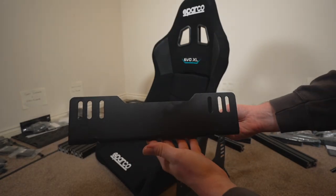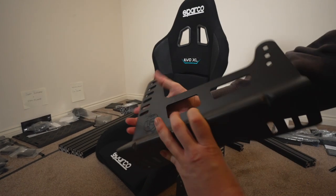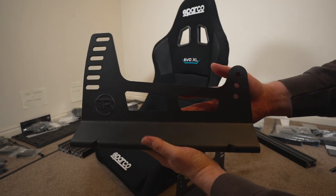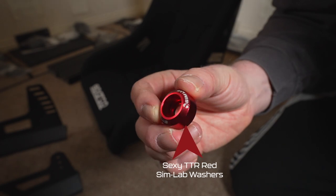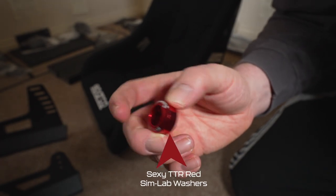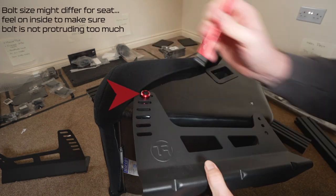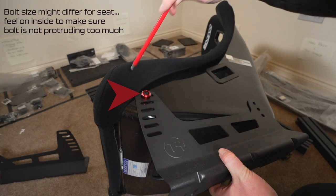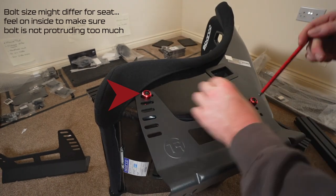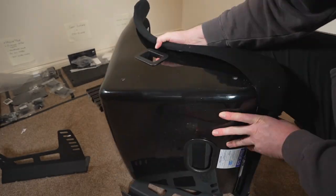We've gone with the Track Racer bucket seat mounting solution instead of the Simlab one, because on the front aspect we've got six different mounting options giving a bit more adjustability to the angle — which was ultimately essential for where I wanted to mount my base shakers, covered in a later video. You'll also notice the Simlab washers fitted with M8 bolts. Do both sides and then take the seat into the other room and mount it on top to gauge the width of those struts.